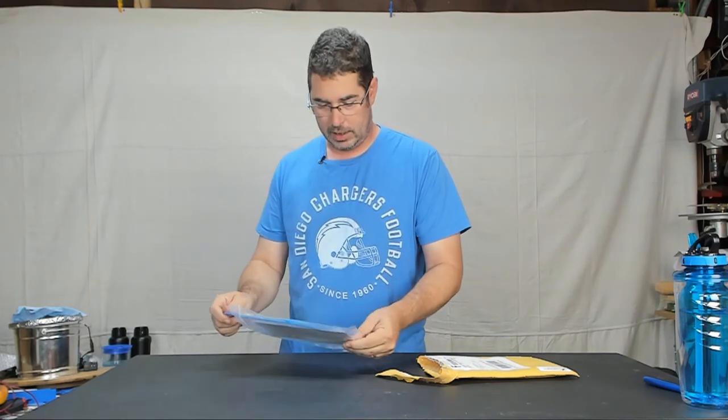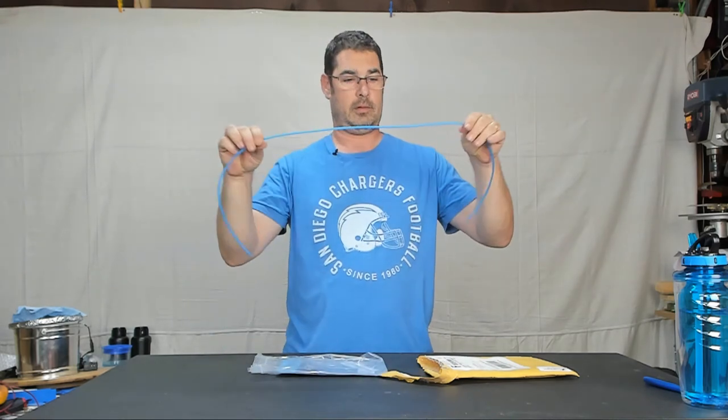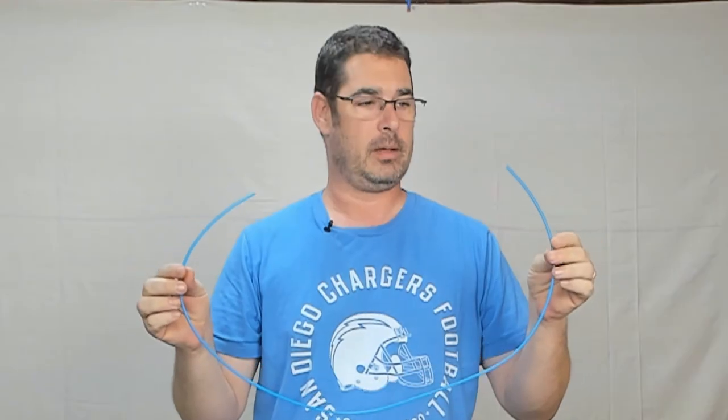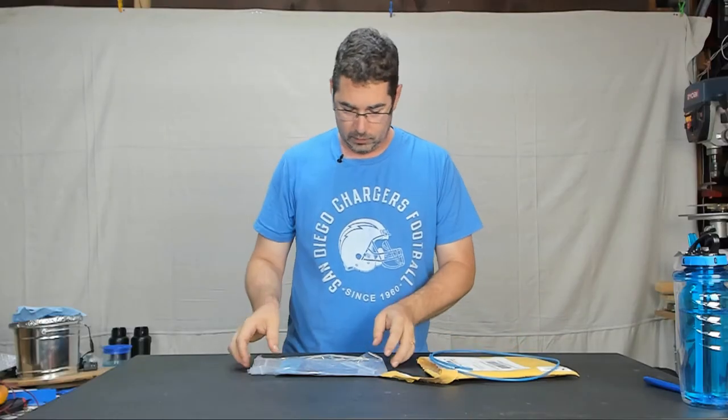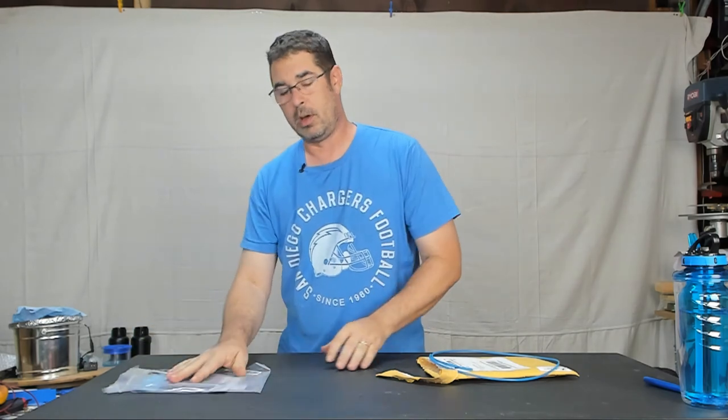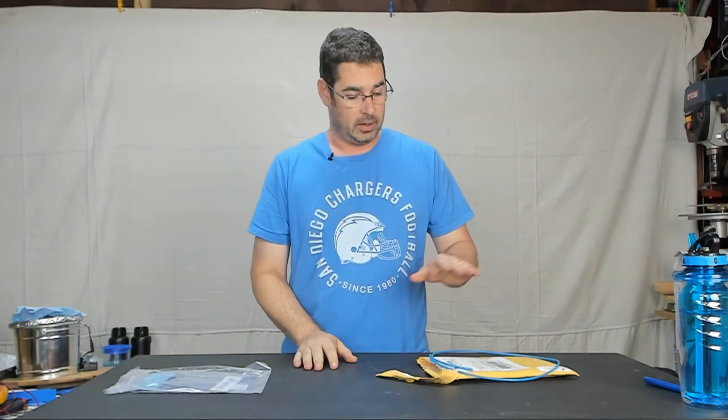So it looks like we have a length of Capricorn PTFE tubing, and of course Capricorn included some stickers and a little bit of marking material.